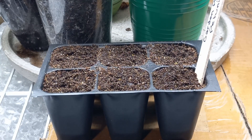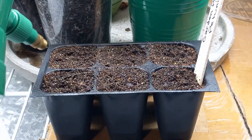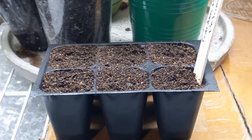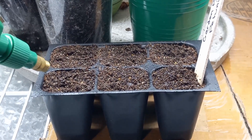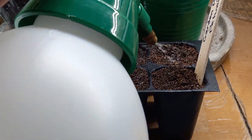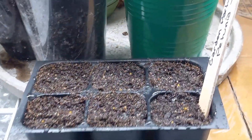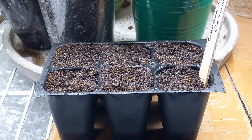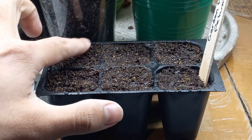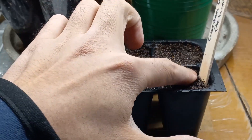I'll take the spritz bottle and go over — actually, I need to add some water, I'll be right back. Now just go ahead and lightly spray over the top just to settle the seed in and to make sure it is sufficiently moist. As you can see you can still see the seed laying there on top, and that's all you really want — just barely pressed into the surface so it is barely covered and you can still see the seed.